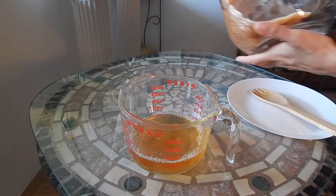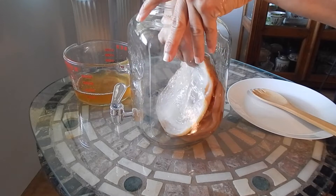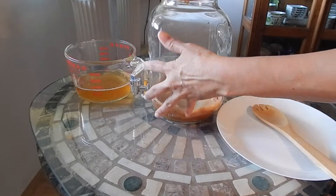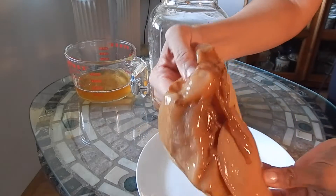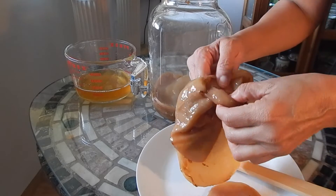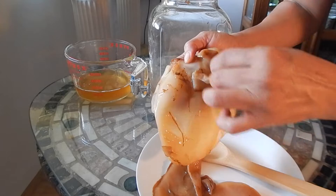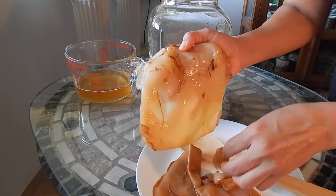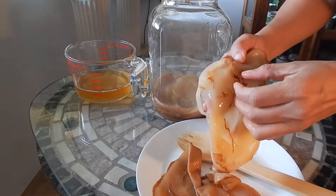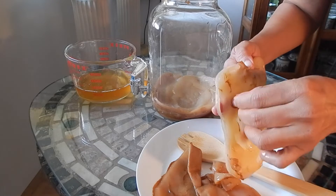The next step is to remove the scobies. I'm going to just reach in because I have clean hands. Look at all of this going on in here! This is an older scoby — it's a smaller one, probably one of the first ones I got to start this container. There's another older one attached to it, so I'm going to remove these. As you can see there is some yeast buildup there which I'm going to remove — you could just remove it with your fingers, and I will shortly just rinse off the scoby to get it nice and clean.